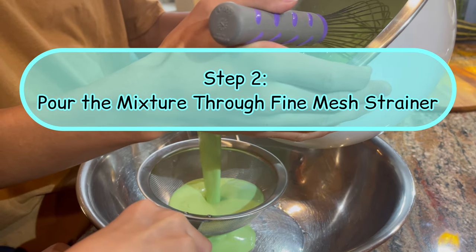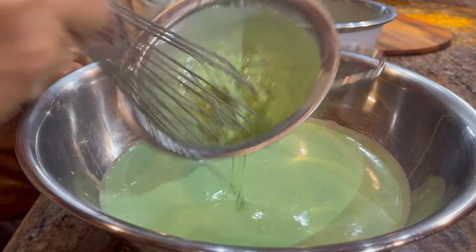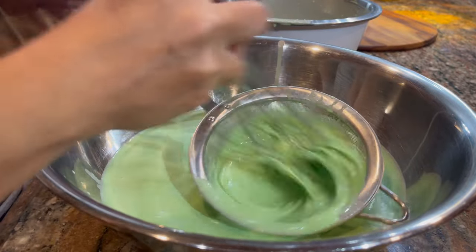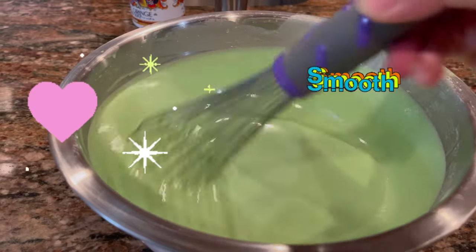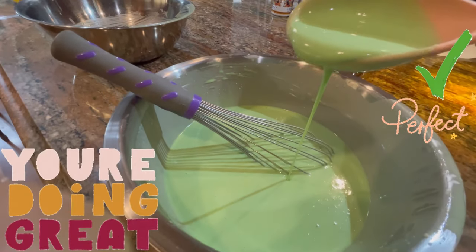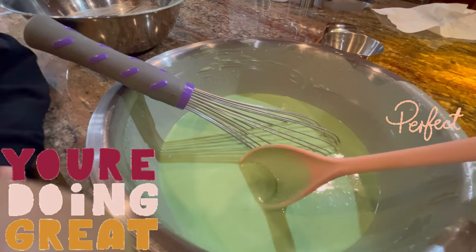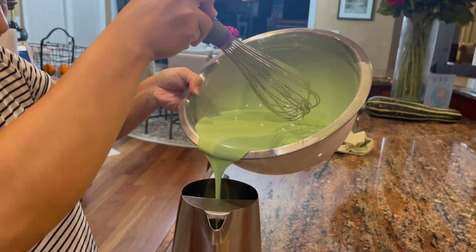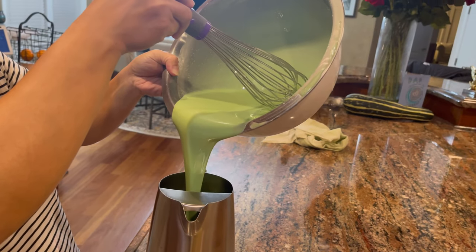Step 2: Pour the mixture through a fine mesh strainer to help dissolve the ingredients better. Use a whisk to stir and dissolve any crumbs. The mixture will look smooth and fully dissolved. Pour the mixture into a container with a pour spout, then let the mixture sit at least 20 minutes before baking.